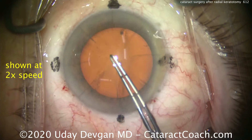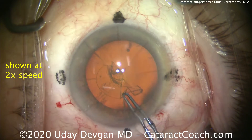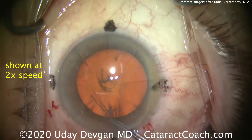You saw we made the main incision between the RK incisions — don't intersect the RK incisions with your new incisions, don't touch the old RK incisions. We are showing this video at 2 times normal speed just so we can get through the whole case.